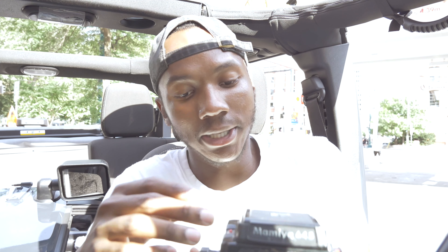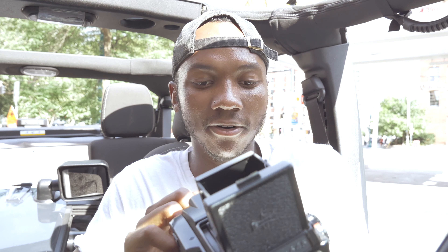Yeah, it's messed up. I don't know guys. I just tried it — the waist level is working. I do have film in here.